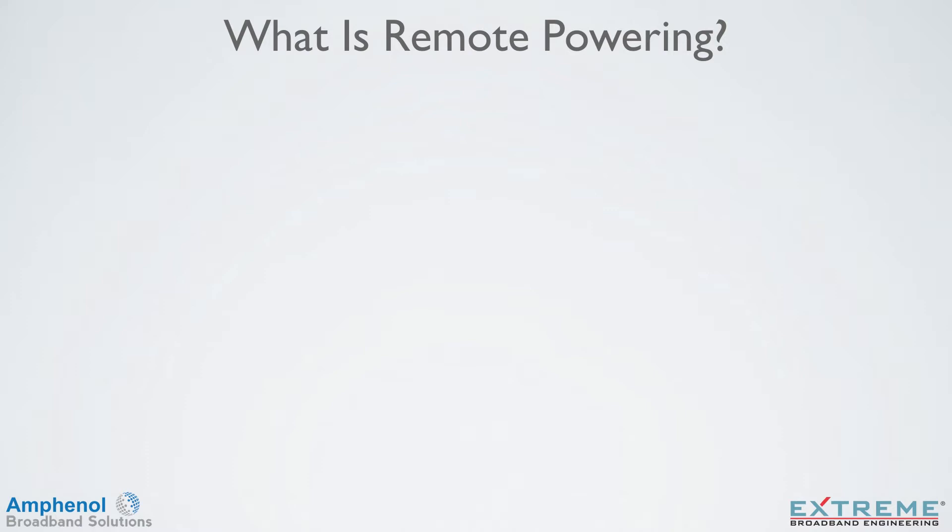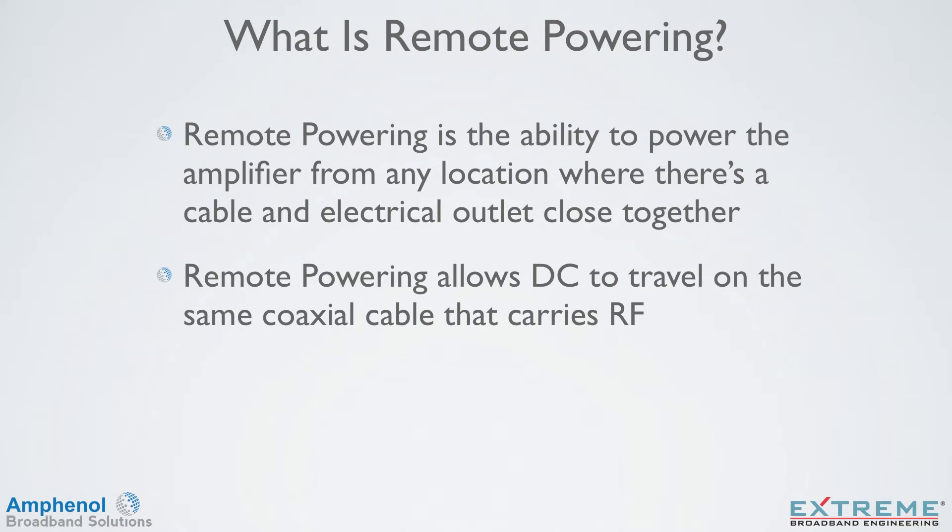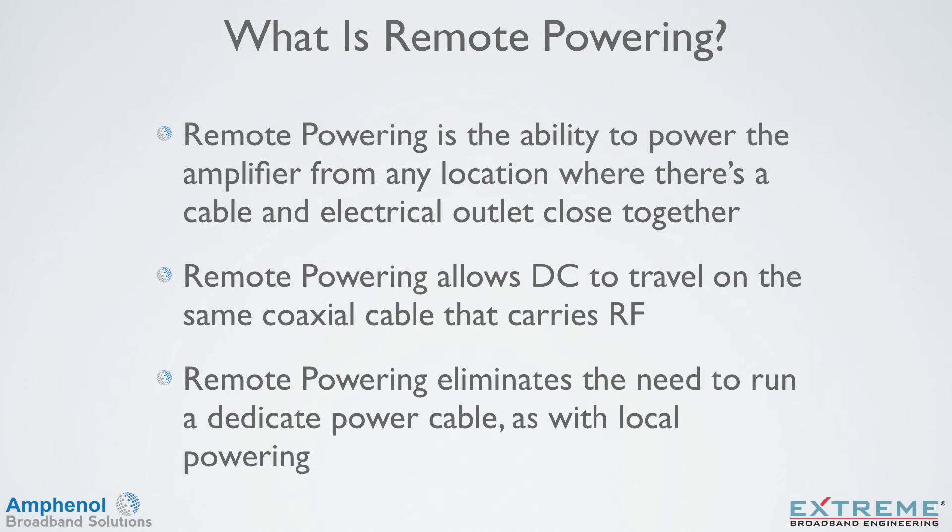Next we'll look at what is remote powering. Remote powering is the ability to power the amplifier from any location where there's a cable and electrical outlet close together. Remote powering allows DC to travel on the same coaxial cable that carries RF, thus eliminating the need to run a dedicated power cable such as with local powering.